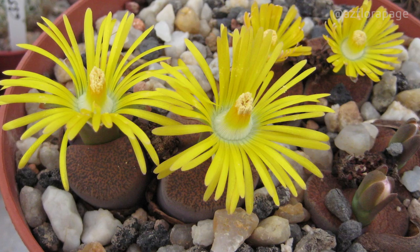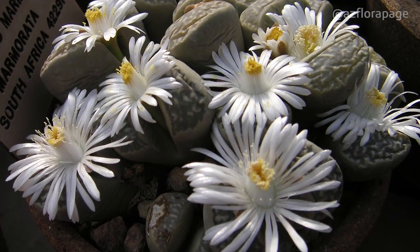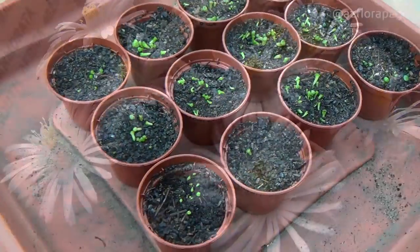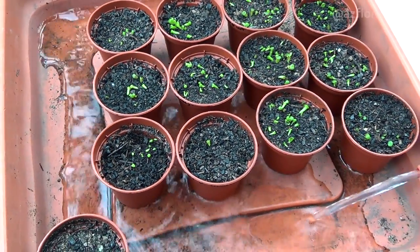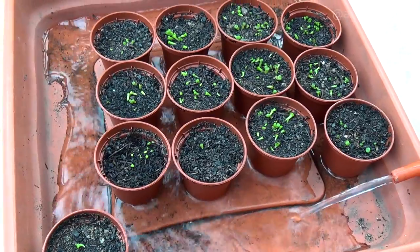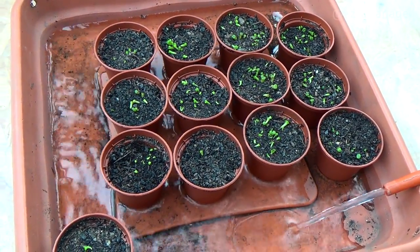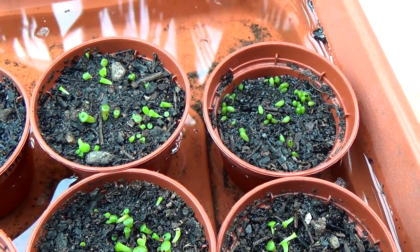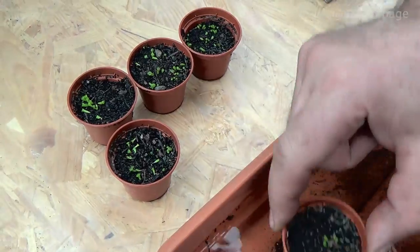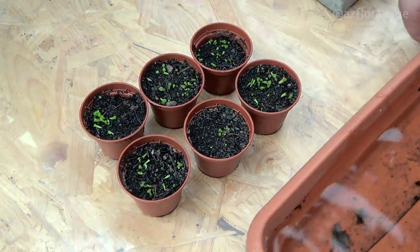One of the most common reasons for failures in growing lithops is improper watering. Seedlings of the current year are watered under flooding, without waiting for the complete drying of the soil. The level of water filling should be lower than the soil level in the pots. When the surface of the soil is shining from the incoming water, wait one more minute and take it out. Excess water must necessarily drain from the pot.